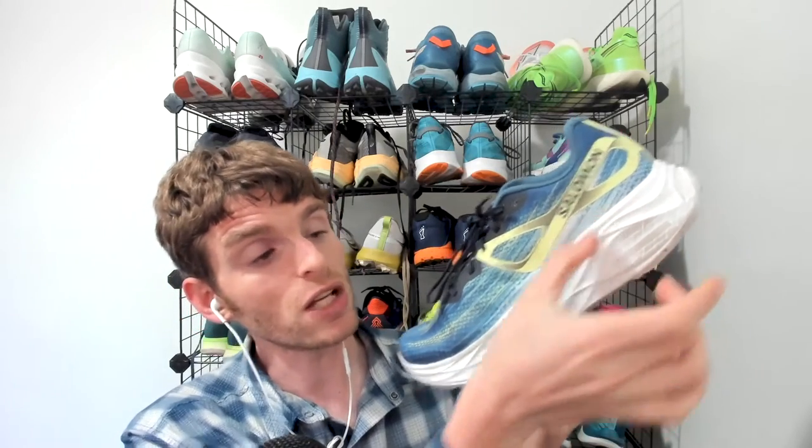It's 37 millimeters in the heel, 27 in the forefoot, so a good amount of foam underfoot. I don't know if that includes the insole because it feels pretty high — it feels much lighter than 9.3 ounces. The energy foam underfoot feels like a low-density EVA foam. It doesn't feel like any of the crazy new foams, but it's got a little bit of bounce underneath and it's really nice.